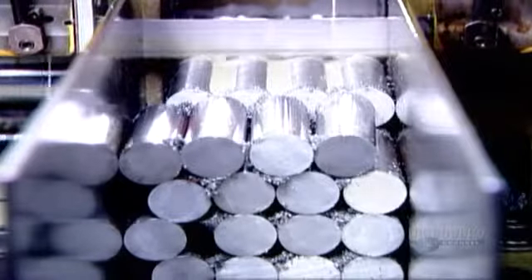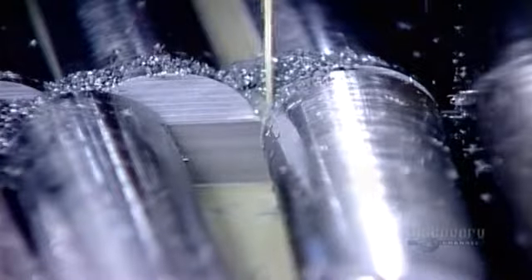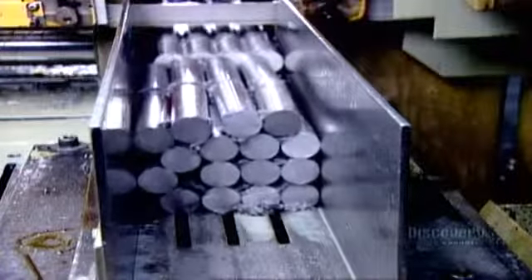Steel bars in their raw state are actually soft enough to be cut and shaved, but it takes loads of lubrication to cool the intense heat that metal-on-metal friction generates. Using a giant band saw, they cut the bars into end mill-sized pieces called blanks.